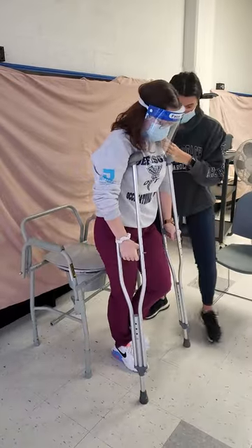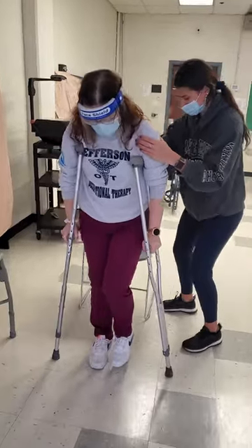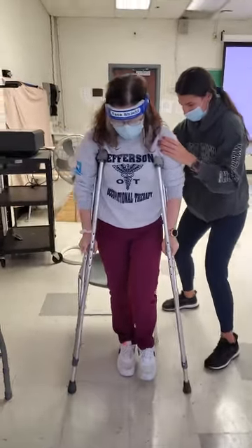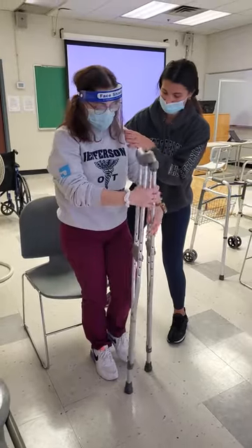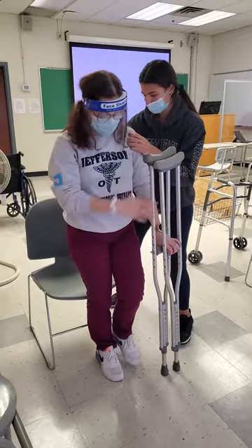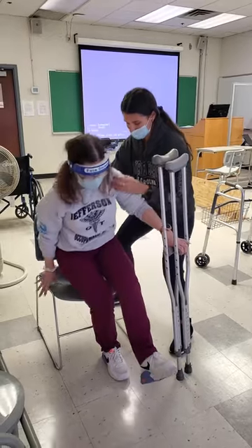We're going to crutch forward. And you're going to turn. And then crutch backwards until you feel the chair. And then set the crutches aside. And then on the count of three, we're going to reach back. And that's it — one, two, three. Okay.